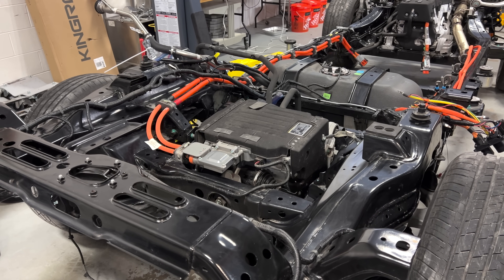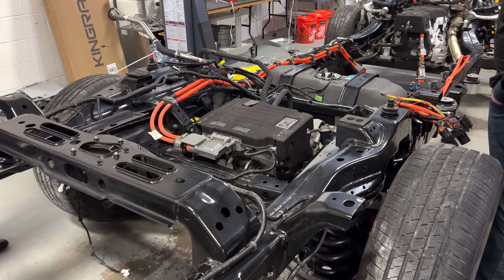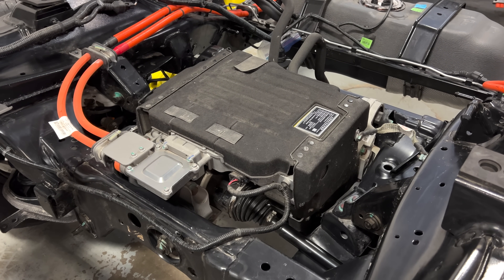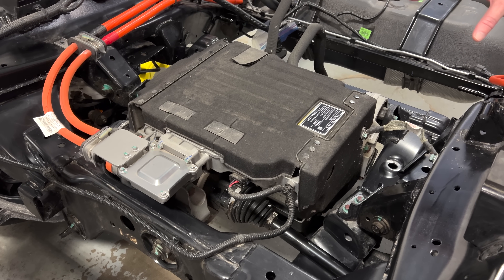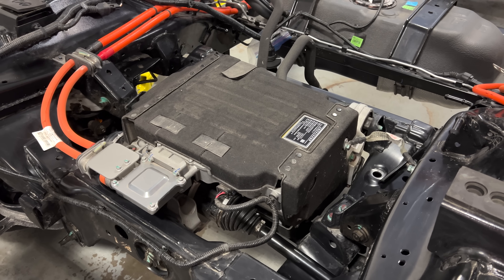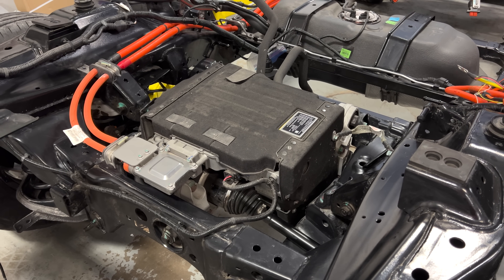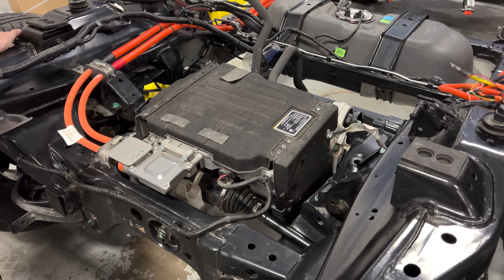Let's start with some good news. One of the things we do like about this is a real compact rear drive unit, and they package it underneath the bed. Power electronics for the inverter is mounted right on top. Drive unit below, it's water-cooled, so they don't have to be plumbing the oil back here. A nice compact unit mounted in this subframe — that's nice.